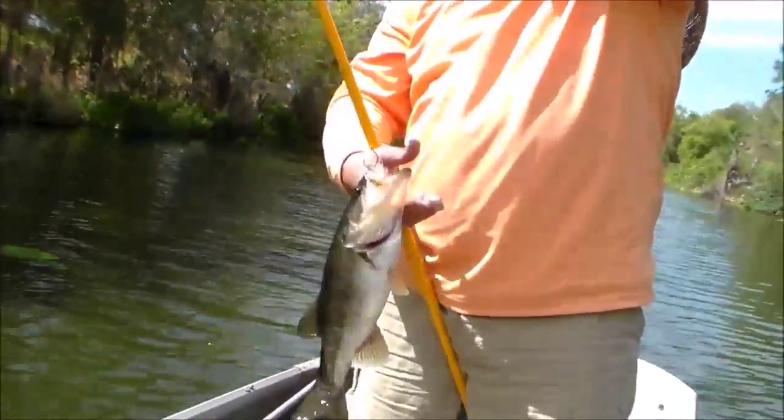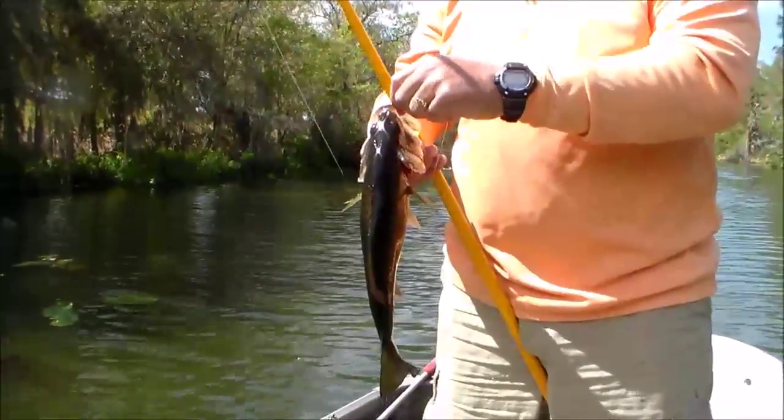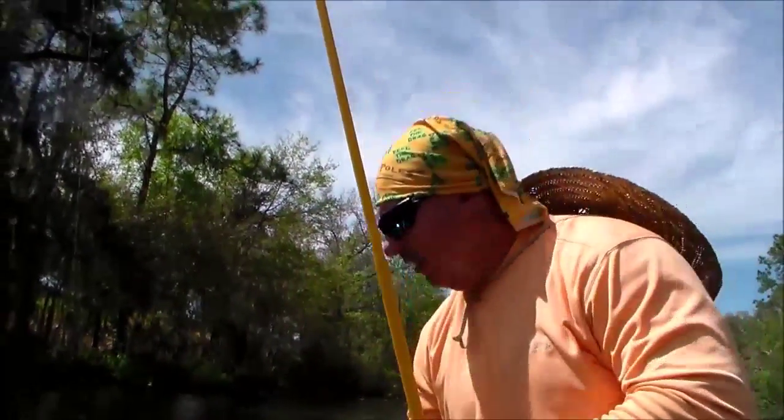Perfect hook set. There you have it folks, another nice bass on the dadgum pole. Let's get another one.